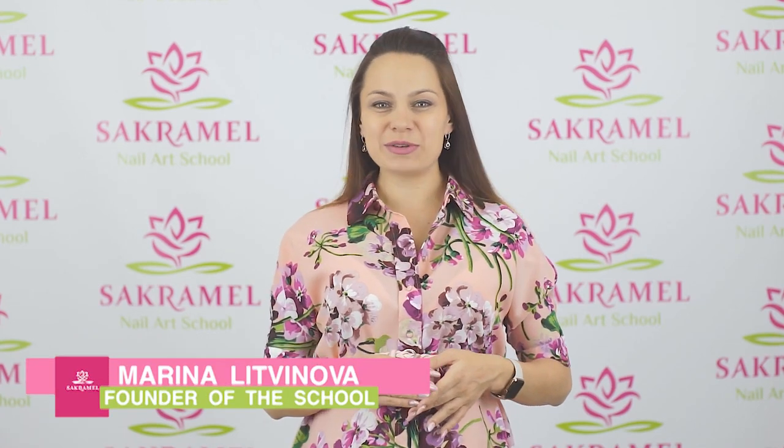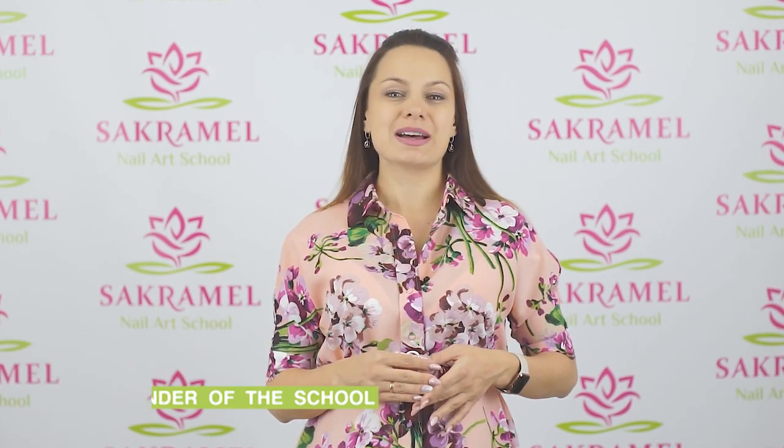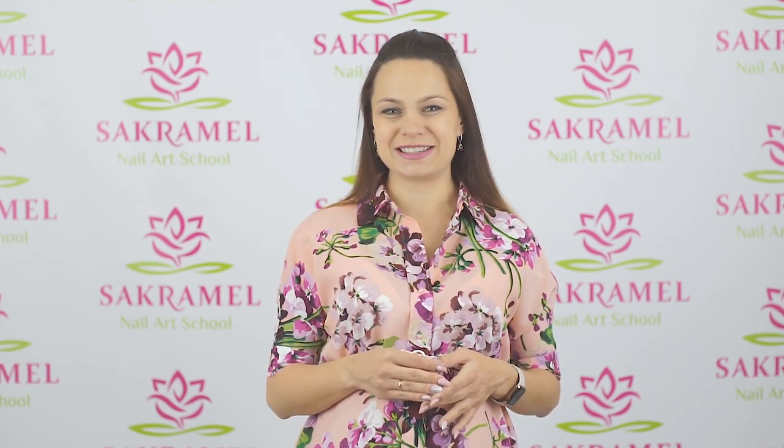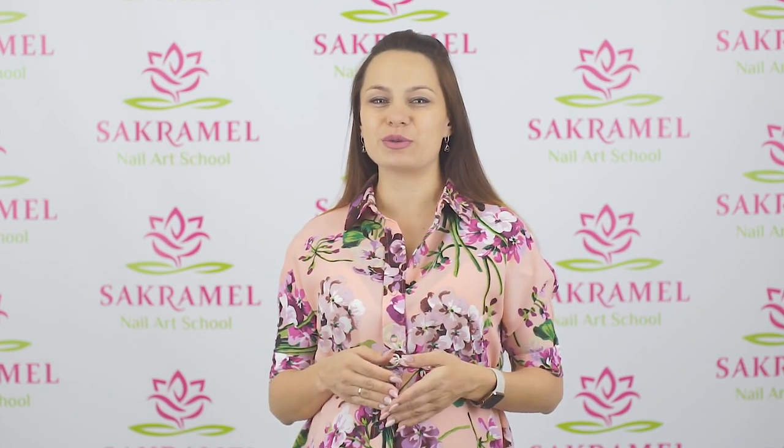Hello everyone! I'm Marina and this is Acromel Skull. Today I will show you how to deal with streaky nails and how to extend them using acrylatic without any forms. Watch this video till the end and subscribe to the channel so as not to miss new ones.